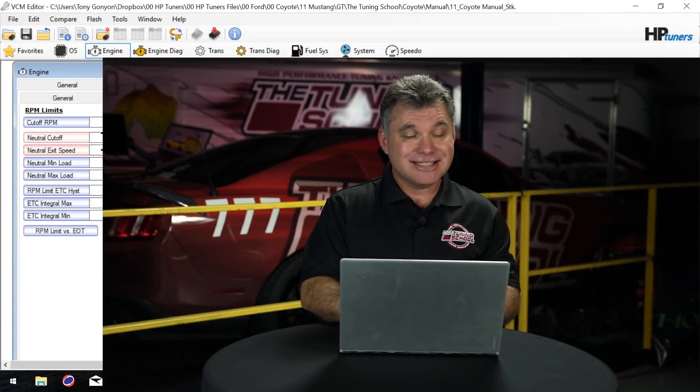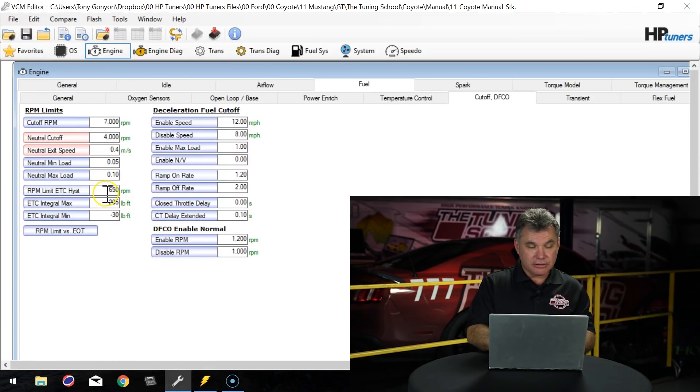Once we have the two-step set and the mile per hour set, the next thing we want to do is determine how far we want it to drop while on the two-step. Hysteresis, as we call it, is set at 650 by default. I like to use 350, so it only drops 350 RPM on the two-step itself. You can bring it up or down, whatever you're more comfortable with.